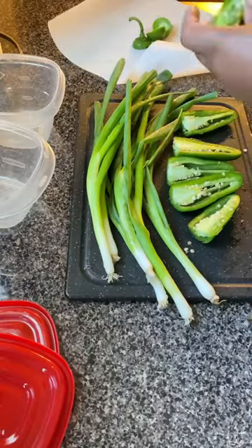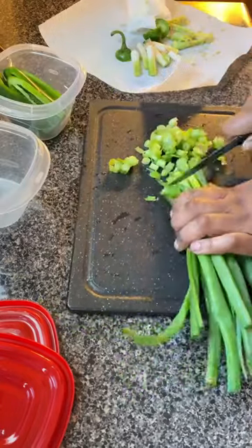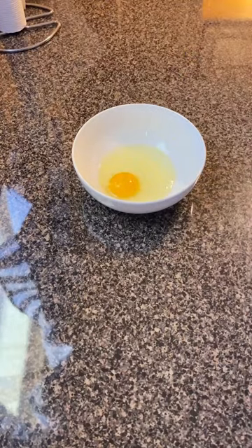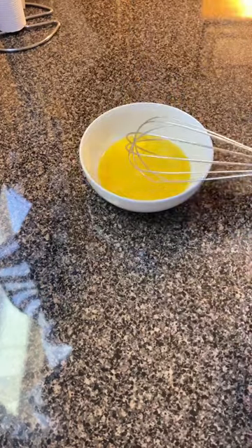I did go ahead and chop the jalapenos and the green onions up so I can use them all week. I then cracked the eggs, whisked them together, and added the seasoning — I only use sea salt and cayenne pepper.